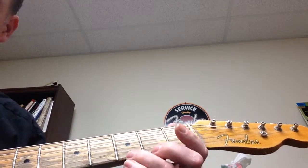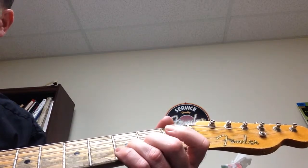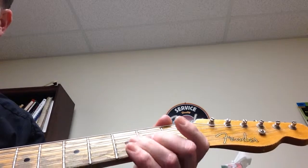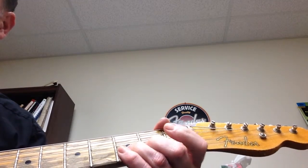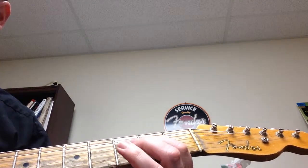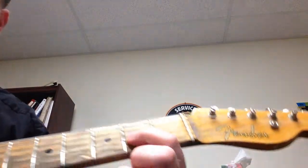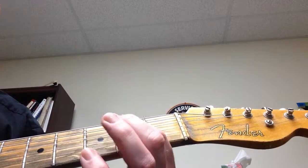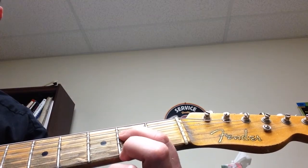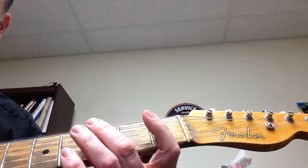If I put all those together, I have a complete phrase. Now let's try some different notes. Going to the second fret on the G string, open G, second fret on the D string, open D, and then second fret on the D again. It's all notes from the E minor pentatonic scale.